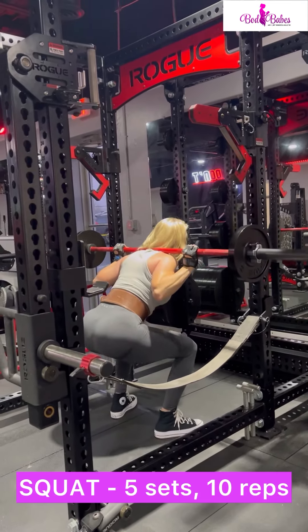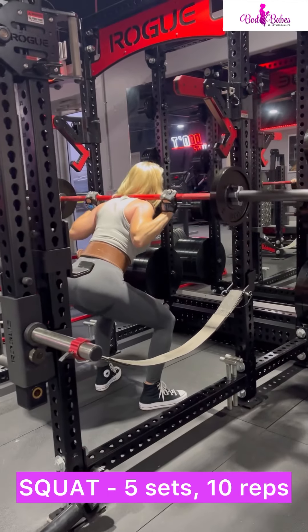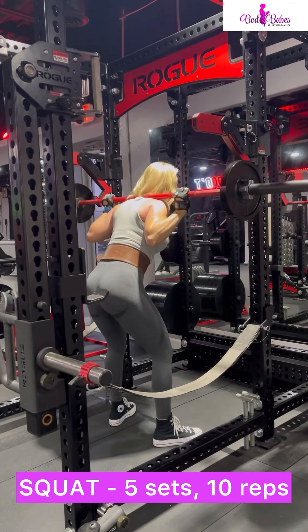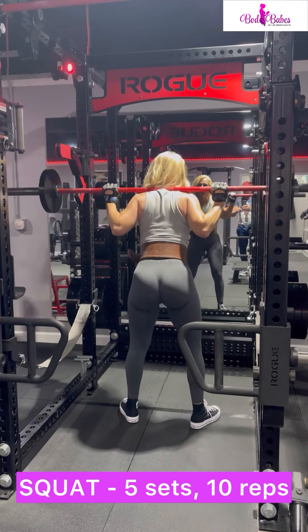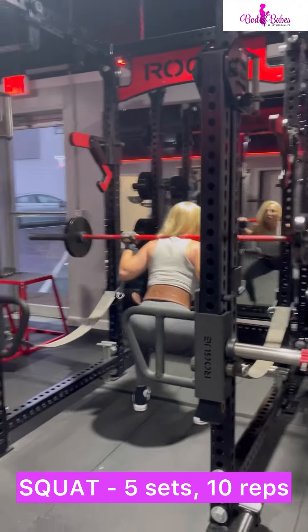Getting the benefit of squats means that you have to have your form correct, or you won't get the full benefit. You could also hurt yourself as you add weight. So make sure that you practice this, get it down daily, and once this becomes easy and your form is on point, you can add more weight.